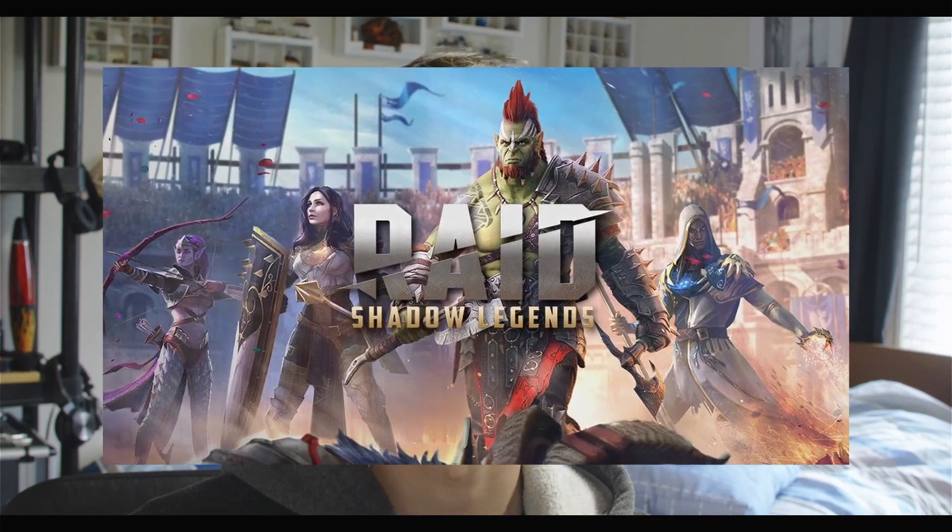Life is full of distractions, and in some cases, that's okay. Without distractions, the ad industry would be next to nothing. I mean, what would we do without Raid Shadow Legends?